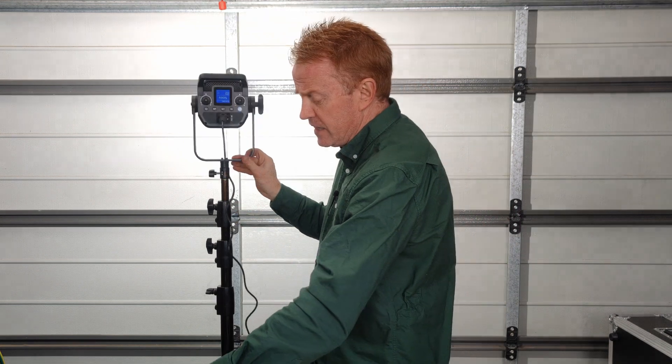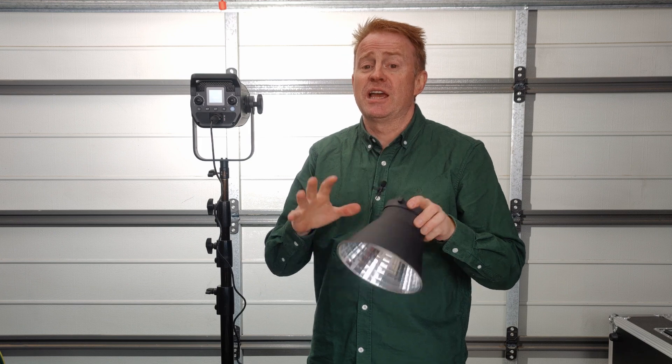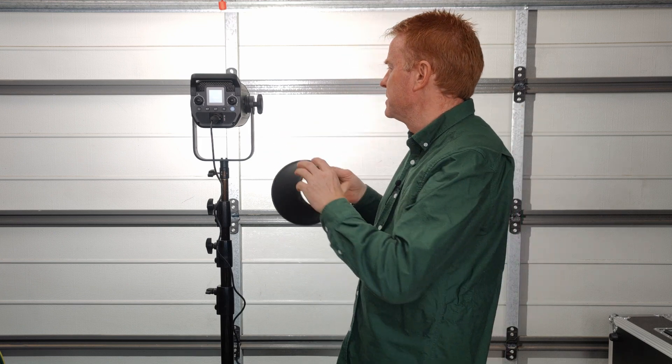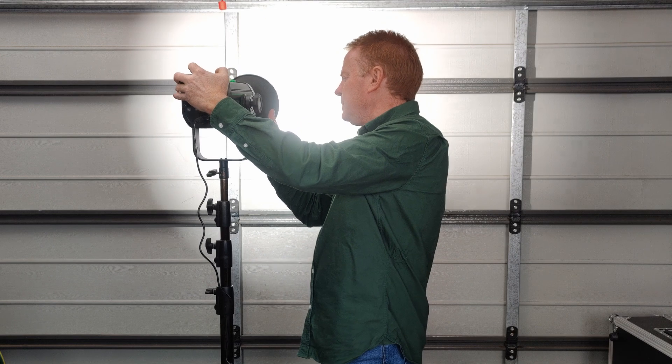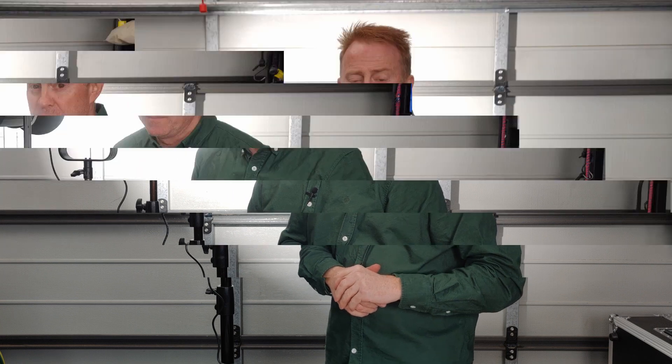The last thing in the kit is a bowmount dish. This dish has a tremendous hot spot, so if you're reading the specs online, the light output sounds massively impressive — but that's because of the insane hot spot in the center of the dish.